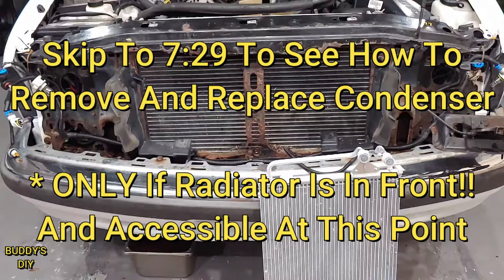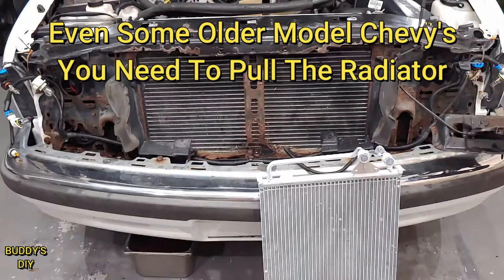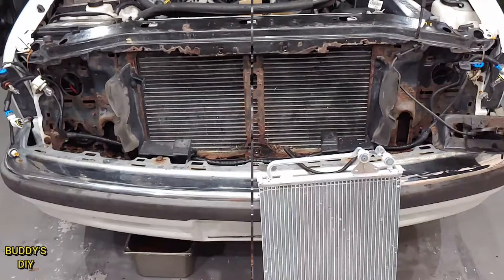For older Chevys like '94, '95, '96, '97, the high and low outlets for your condenser are going to be around right here. For the newer Chevy models — this is a 2001 for example — what you're going to need to do is pull the radiator. So let's get right into that.